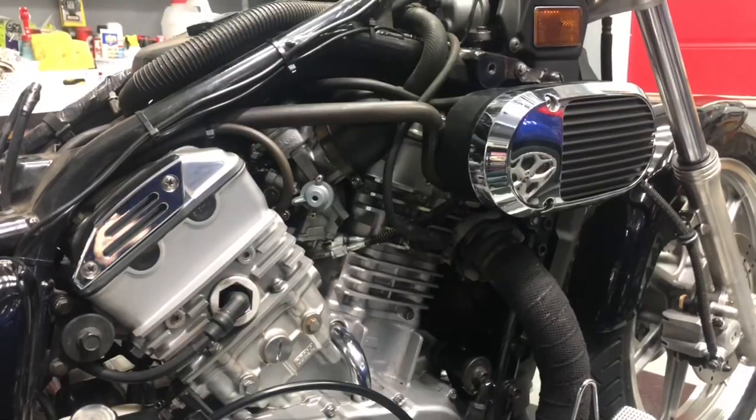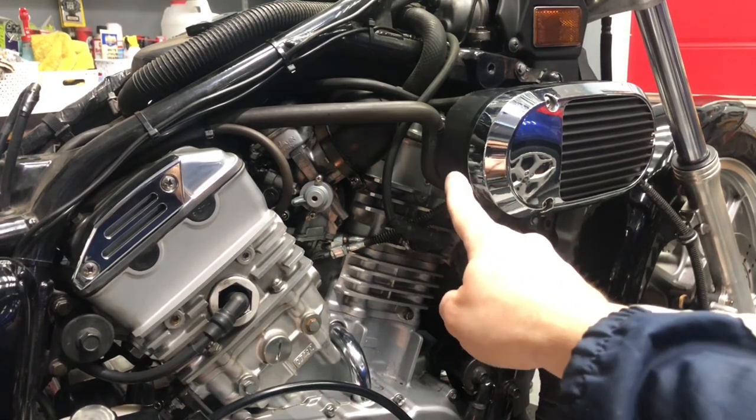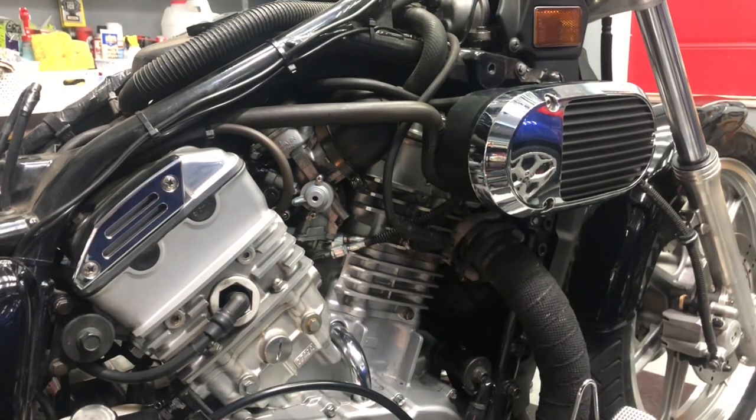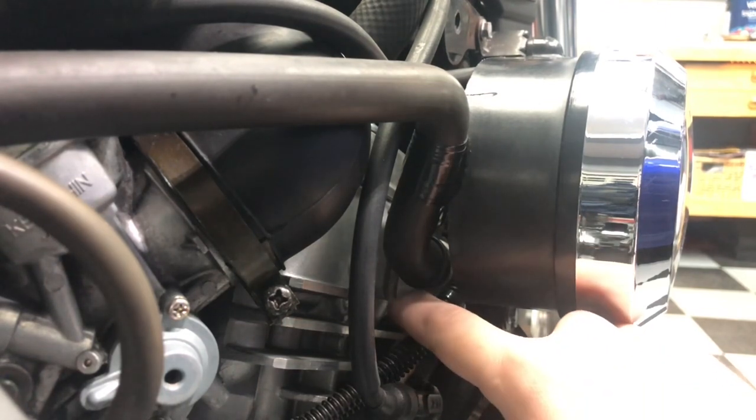Coming over to the right side of the Vulcan, the front cylinder reed valve assembly is right under here, right behind this right side airbox. Here's a closer look at the reed assembly for the front cylinder.